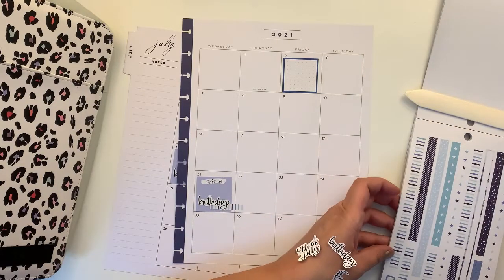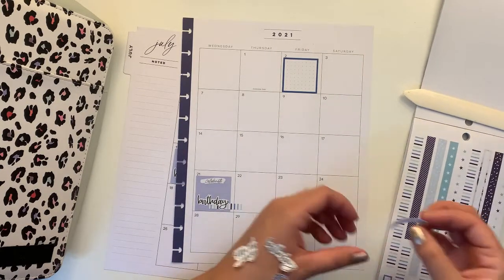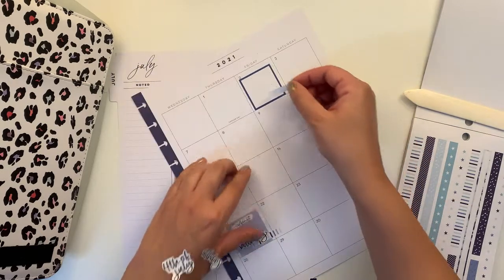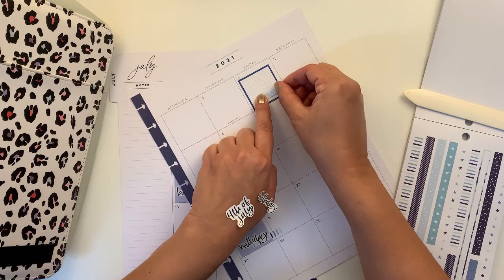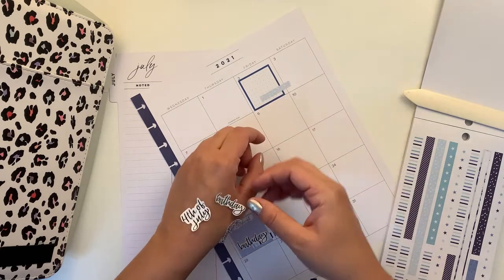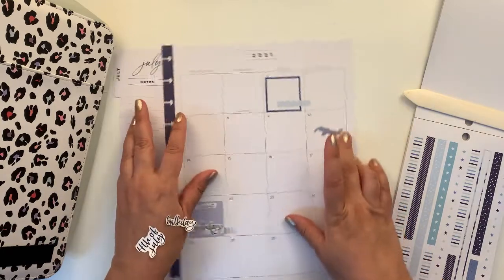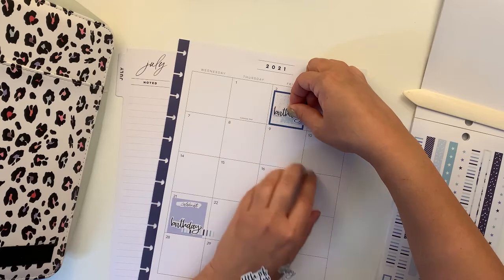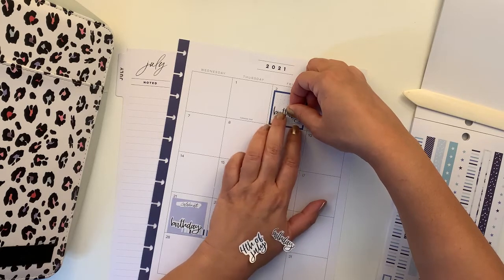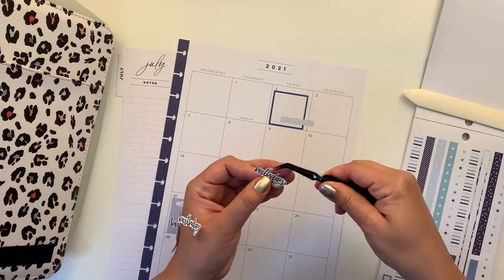And then we come back here and choose the other one, and we're going to align it here and put 'birthday.' Why don't I use my new Tweezer? That'll be more helpful.